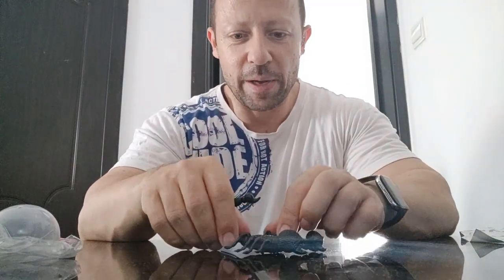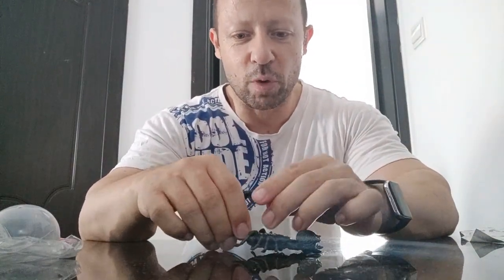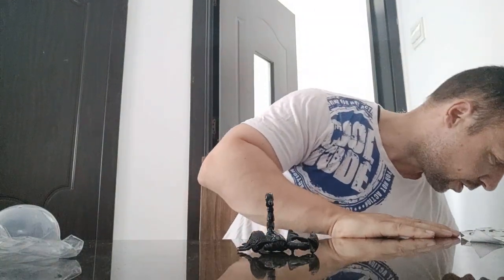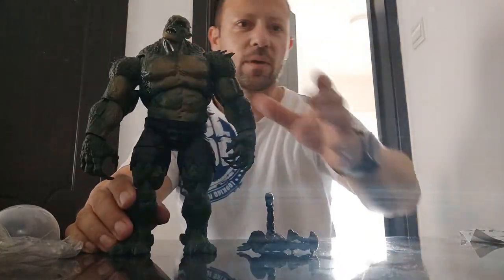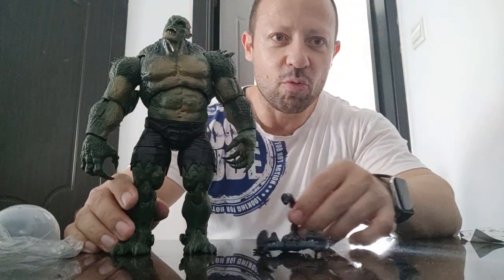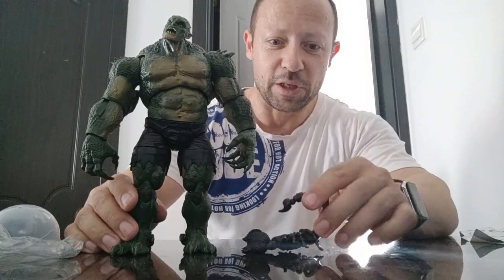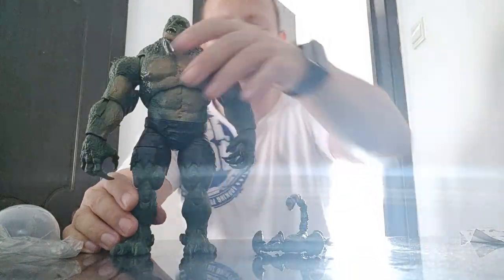To give an idea of size — bear in mind I mainly do 1:18. This is huge even for 1:18. Let me grab a 1:12 figure first — I'll use a big one, a Marvel Legends figure, a Gameverse Abomination. That would work really well with 1:12 as a huge scorpion — fantasy, mutant, sci-fi, anything.